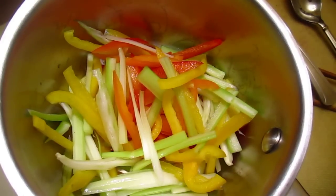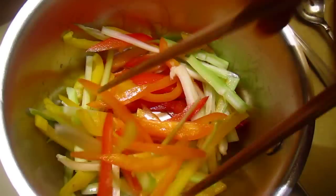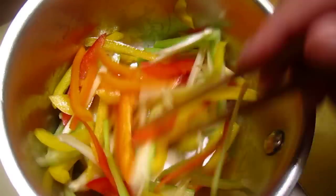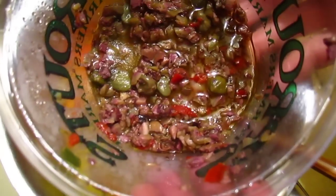This is a kachi kachi salad. We have capsicum in three colors — yellow, orange, and red — and some celery. I will put the tapenade in this one.